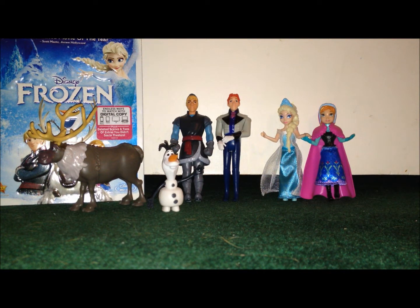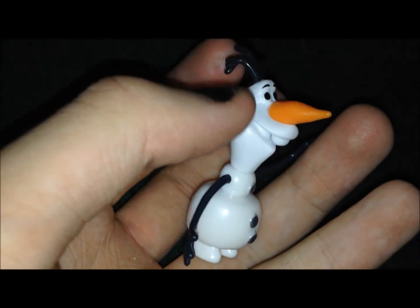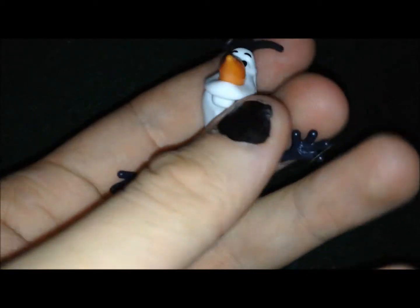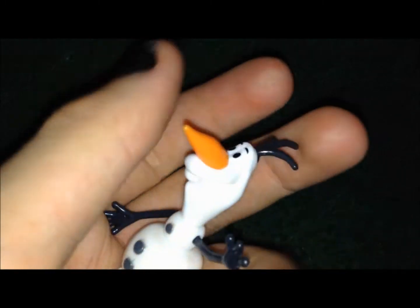Okay, so here the figures are opened up. I'll go ahead and show each one of them. I'll start with Olaf. Pretty much he has articulation of his head that rotates around 360 degrees, and I believe that is it.